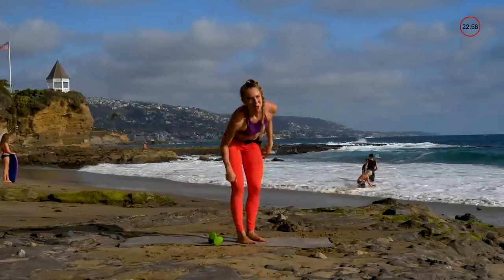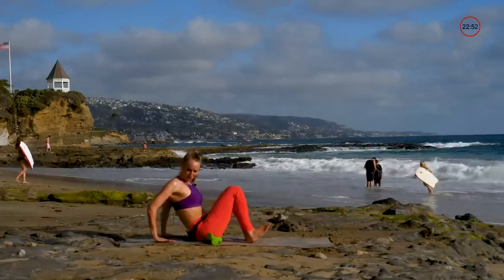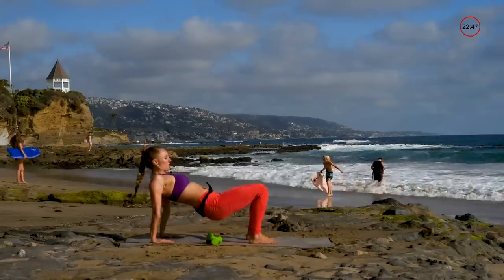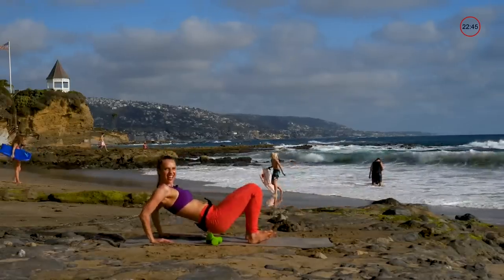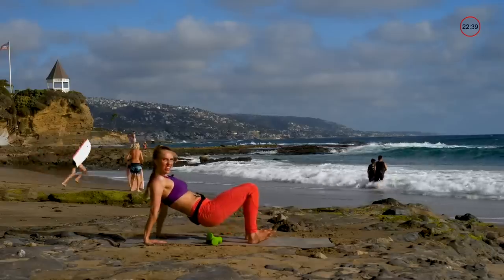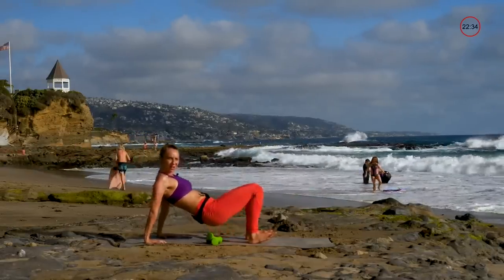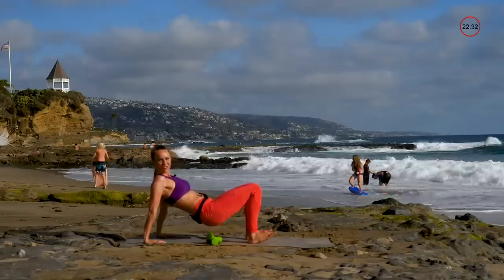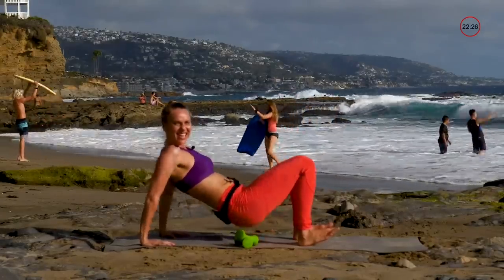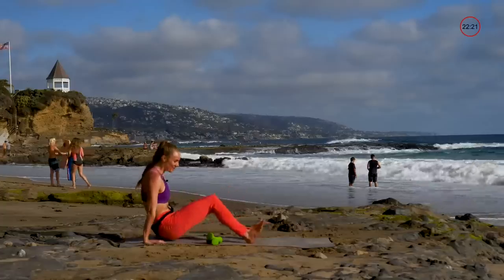Next one — you're going to sit down on your glutes. Your fingertips are going to face towards you, bring those glutes up towards the sky, and then tricep dips. If this bothers your wrists at all, maybe put them on an angle or push down into the ground. Press and extend, getting as low as you can.